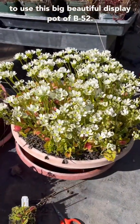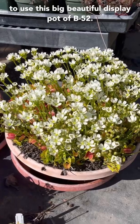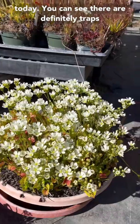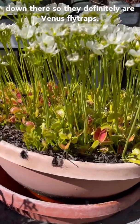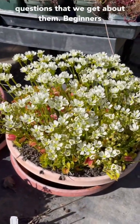So I'm going to use this big beautiful display pot of B52 Venus flytraps as our lovely model today. You can see there are definitely traps down there, so they definitely are Venus flytraps. I'm just going to try and go through most of the questions that we get about them.